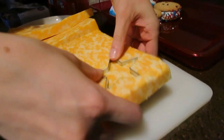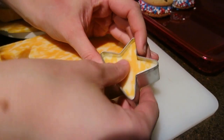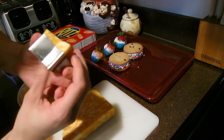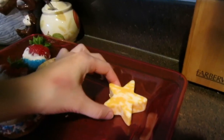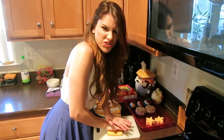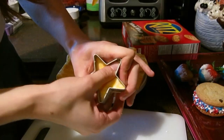Place the sharp end down onto the cheese and push down to create your little star shaped piece of cheese. Then push down on each edge until the star pops out of the cutter, and just lay it on the tray. Some pieces were a little harder to get out than others, so just keep going with it.